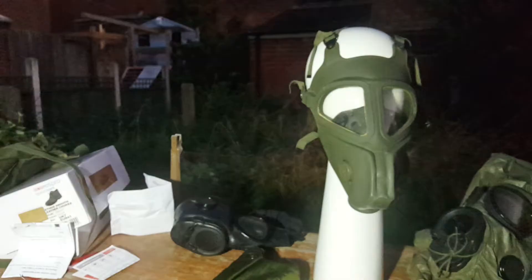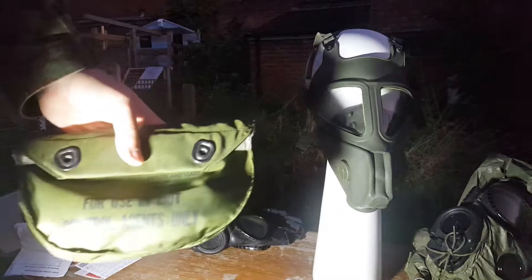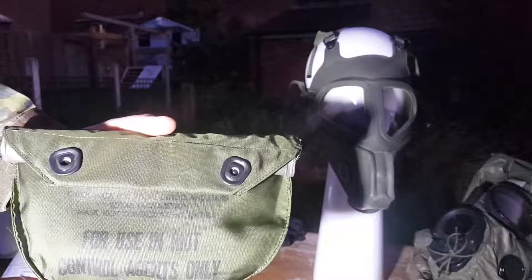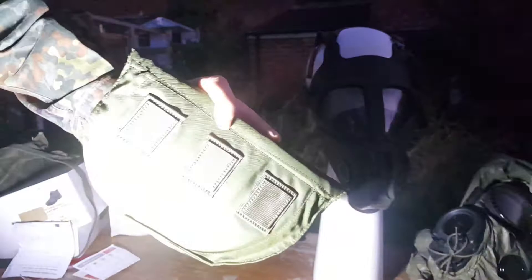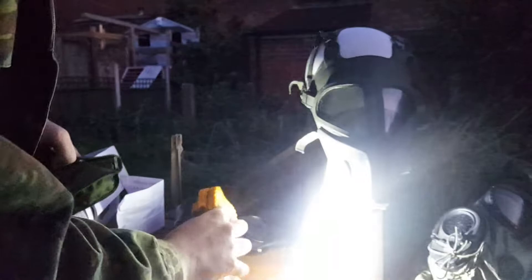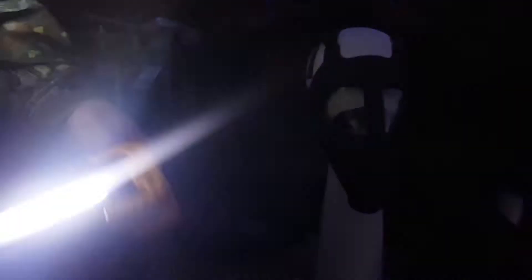Here's a little bag. I don't know if you can read that. I've been waiting for this mask for a long fucking time — it got lost in transit at first. Check mask for visual defects and leaks before each mission. Mask, riot control agent, XM28E4. For use in riot control agents only. And I want to point out the mask bag is fucking tiny. I can't tell you for the life of me how in God's name this thing is supposed to seal with the mask in it. You pop that open and then you've got this little inner bag — there's no pockets in the inner bag, it's just a big thingy. I've got no fucking clue how you're meant to get this mask in here.